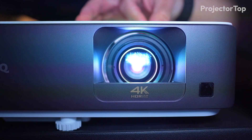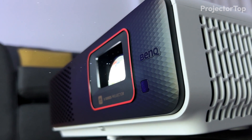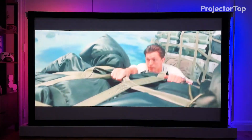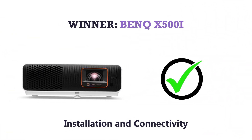Both projectors' manual zoom and focus allow for fine-tuning the image size and sharpness, ensuring the best possible viewing experience in different environments. Winner: BenQ X500i.